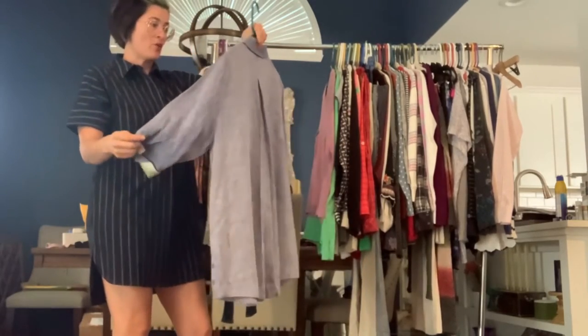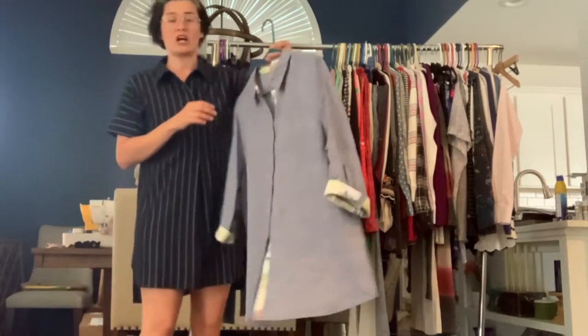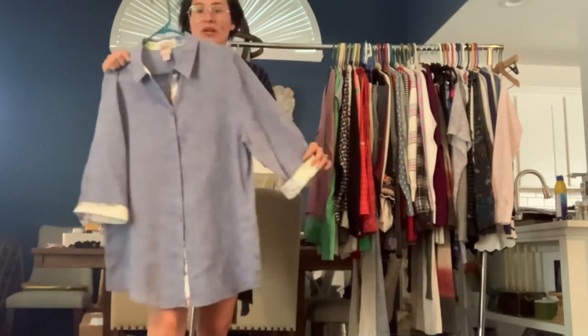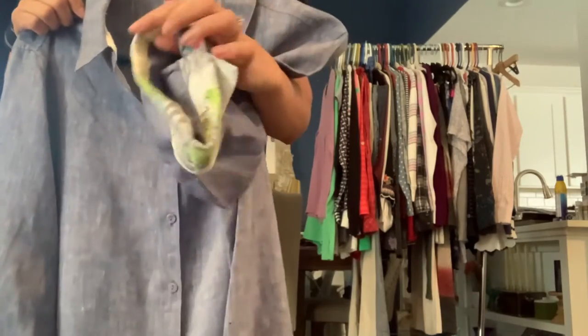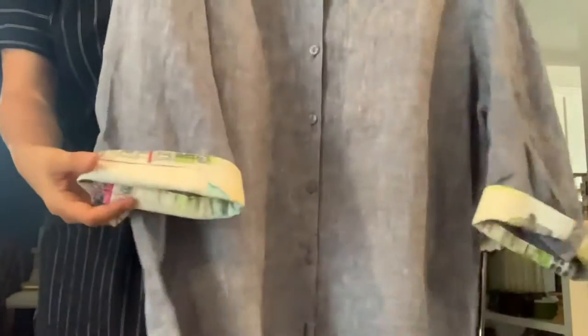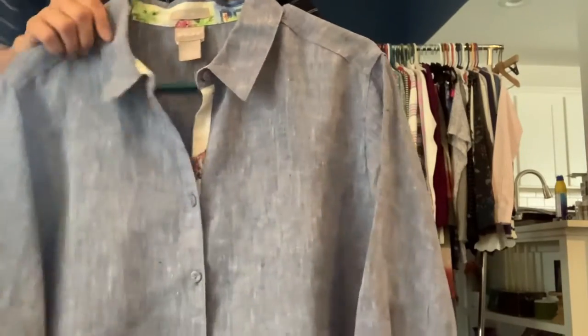We've got a Chico's no-iron linen top. This is 100% linen, it's a size extra large. It's blue with this really cute pattern on the hemlines — it's like a little cityscape detailing if you fold the cuff up, and it's also on the neckline a little bit.